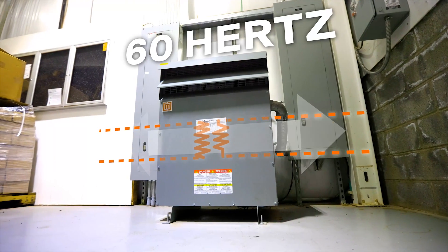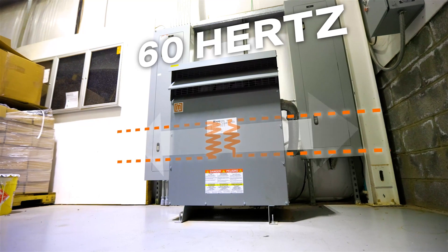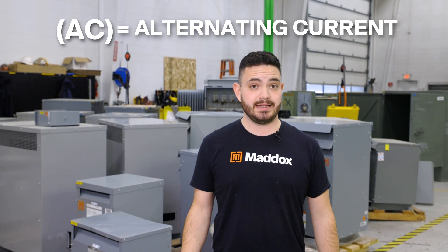The reason you can reverse feed a transformer is that the direction the current flows in any AC electrical system changes 60 times per second. That's what AC, or alternating current, means. So it's a little confusing to say that you're reversing a transformer, since the power is technically being reversed 60 times per second. What you are reversing is not the direction of the current, but rather you're reversing what you're treating as your primary voltage and which side you're treating as your secondary voltage.